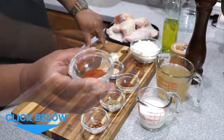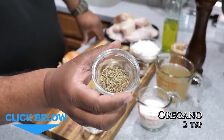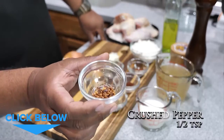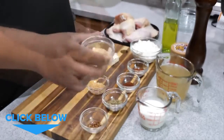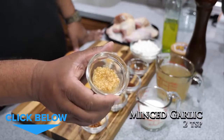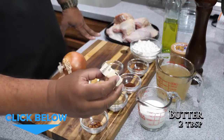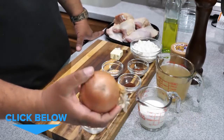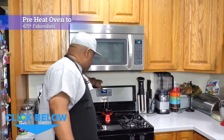We have one cup of all-purpose flour, one teaspoon of paprika, a half teaspoon of chili powder, two teaspoons of oregano, and a half teaspoon of red crushed peppers — that's up to you, you can use just a pinch. Then we got two teaspoons of granulated onion, two teaspoons of minced garlic, two tablespoons of salted butter, and one small yellow onion that we're just going to give a rough chop.